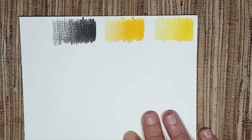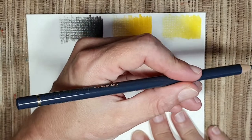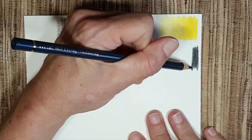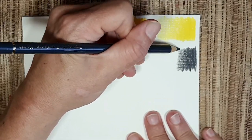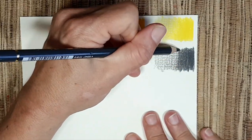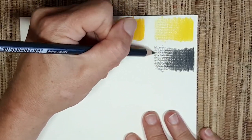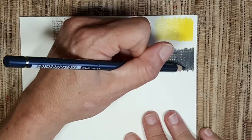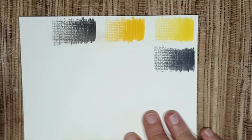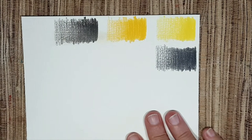Next we'll swatch the Payne's gray Polychromos — it's a pencil gray, let's look at it. I really like this Payne's gray. I think it's less cold than other Payne's grays I know — maybe I'm mistaken, but it looks like more of a mid-tone gray. I like it a lot, and maybe I'll sketch with this one too.